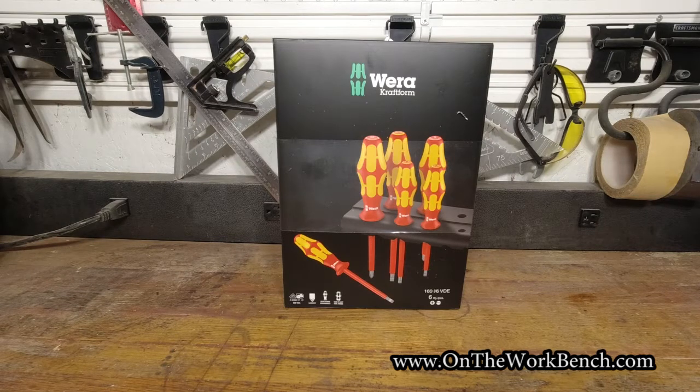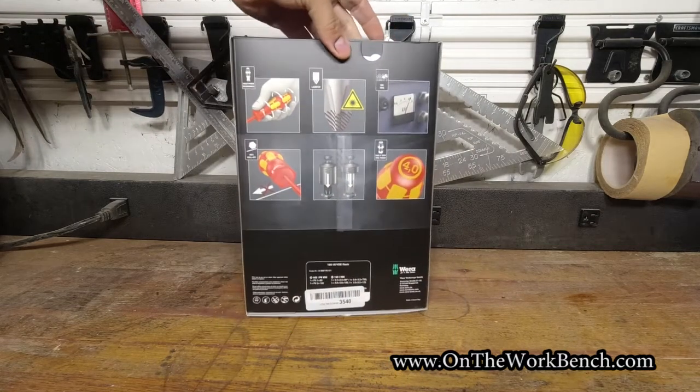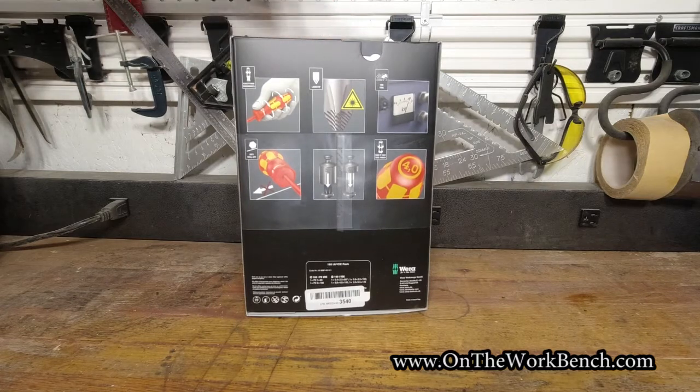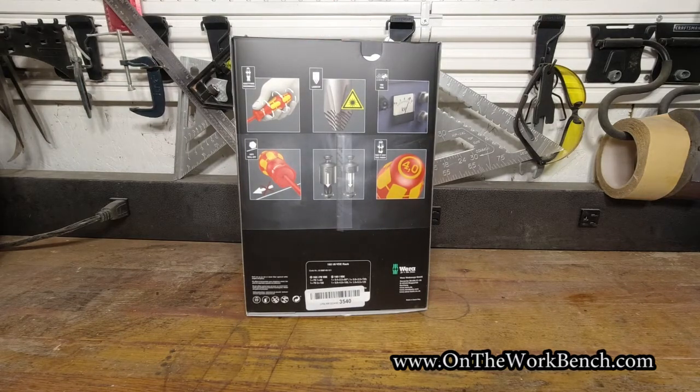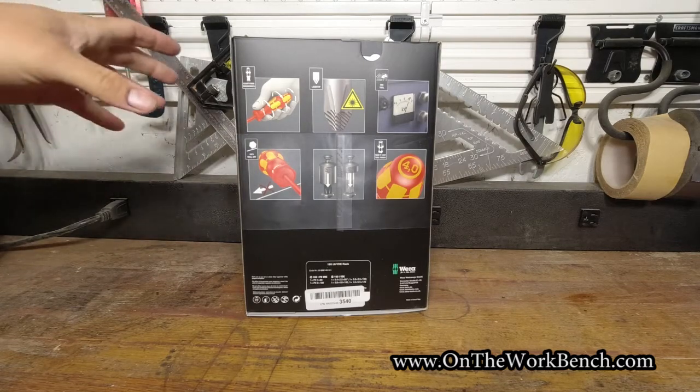I thought I would buy some Wera screwdrivers this time, just to kind of change things up here a bit. And if you look at the back of the box, you can see a couple of images here that kind of transcend language barriers, and these are primarily intended for electrical use.